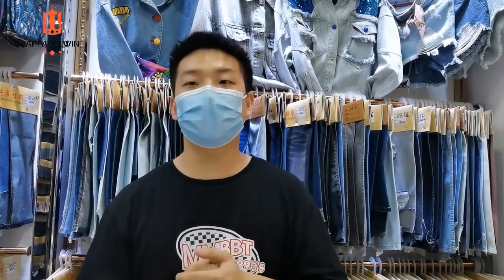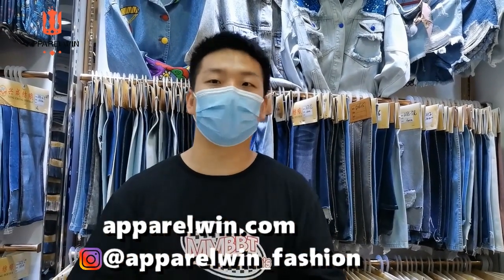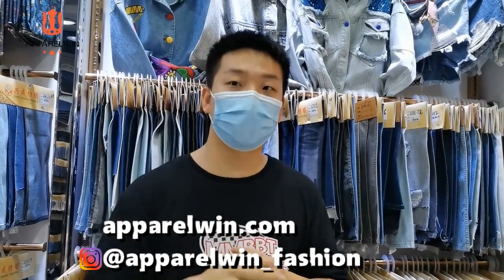Thank you for watching this video. All the samples I showed are available on our website. If you like it, welcome to connect with us for clothing — we have everything you need. Follow our Instagram and we can help you build your own fashion brand. See you guys!